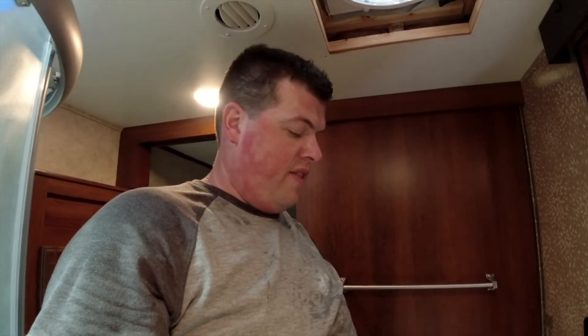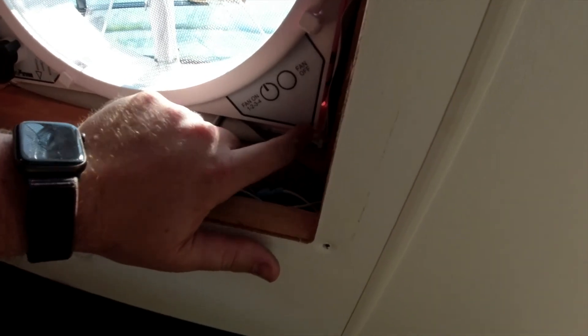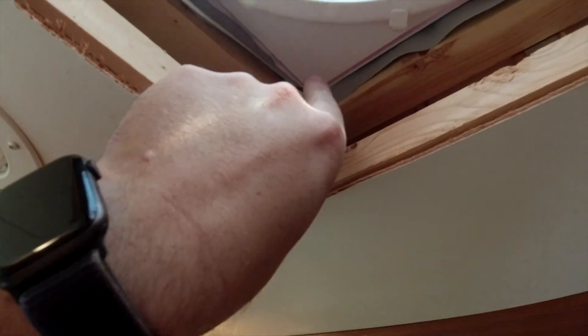Now we need to install the garnish ring on the inside of our RV. In order to do this, you need to measure from right here to right here on all four corners. The reason you need to measure on all four corners is that some RV roofs are sloped, so the measurement might be slightly different. I pre-measured mine — it's four inches exactly all around.